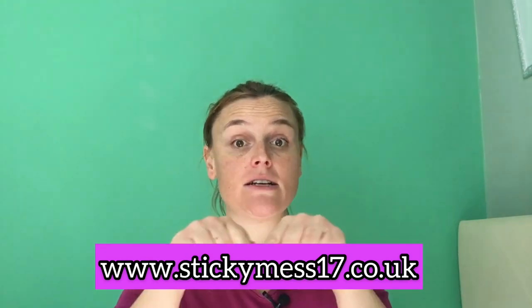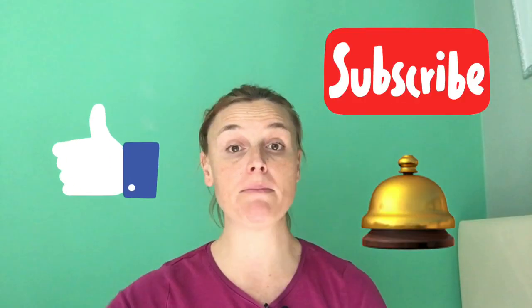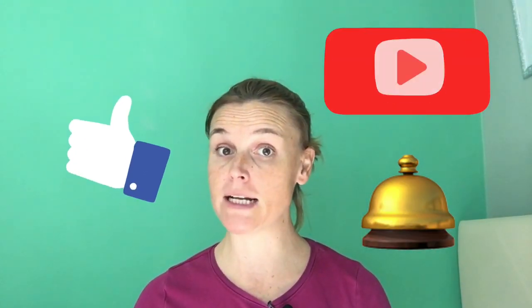Hi guys and welcome back to my channel. This is Sticky Mare 17, I am Yvonne and my channel is all about cleaning information, inspiration, motivation and voucher codes too. Be sure to check out my website StickyMare17.co.uk, also down in the description box for any product recommendations. Make sure you subscribe, hit the like button, and make sure your notification bell is turned on so you're notified for all my videos uploaded on Wednesday and Sunday at 10 a.m.